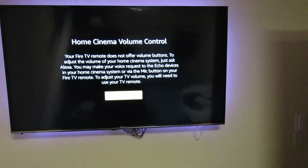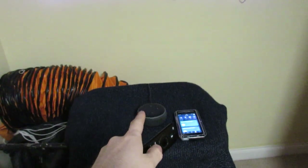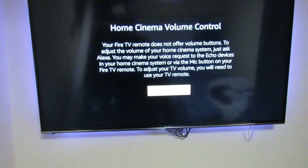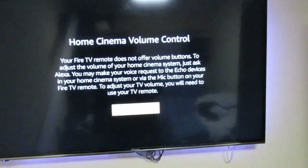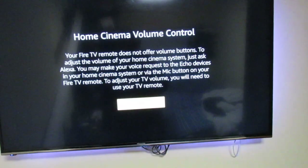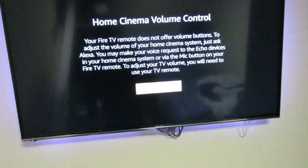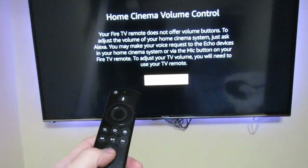We'll skip that for now. It says your Fire TV remote does not offer volume buttons — well, it does have an up and down and I've tested that and it does turn it up and down. You've got your volume controls there. It also says: 'Just ask Alexa to adjust the volume of your Home Cinema system.' You can make voice requests to Echo devices in your home cinema or control it from other areas.